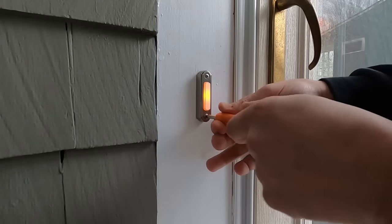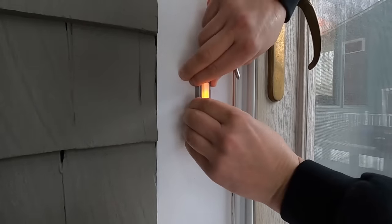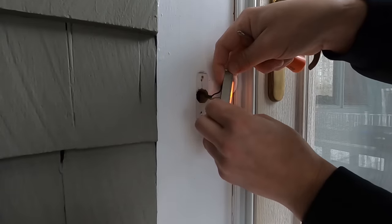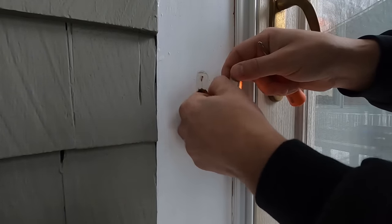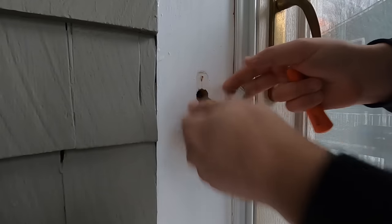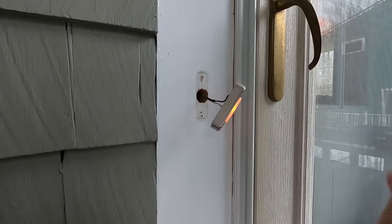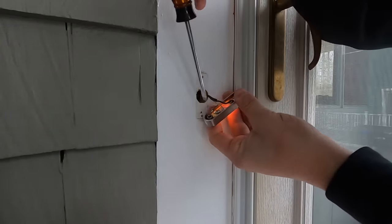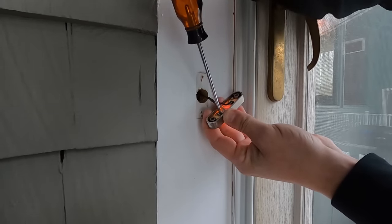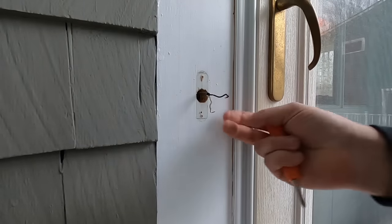I'm going to take off my old doorbell using the screwdriver they gave me. Now I've got my doorbell here. Pulling on the wire — that looks like about as much wire as I can get, so hopefully I can work with that. I'm going to take these wires off of here. My dog is going to bark because he hates the doorbell — I think somebody's here. Alright, that's disconnected.